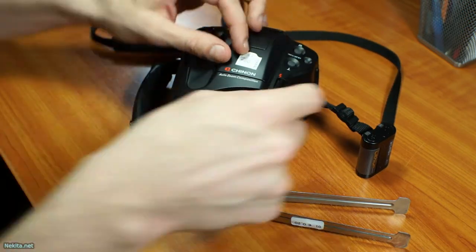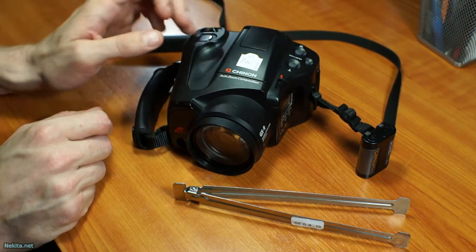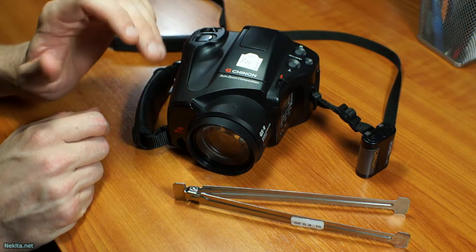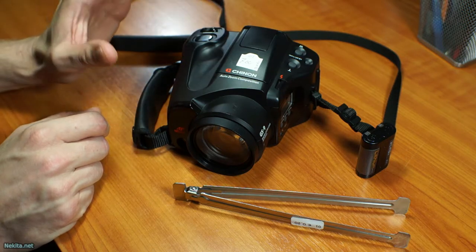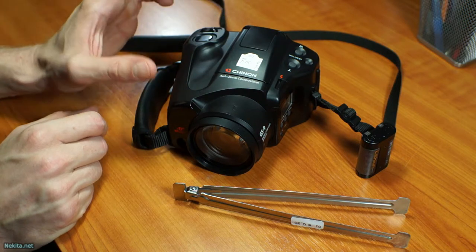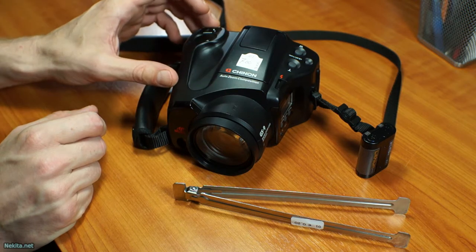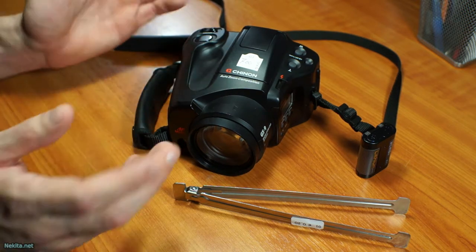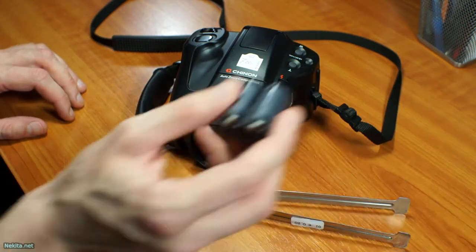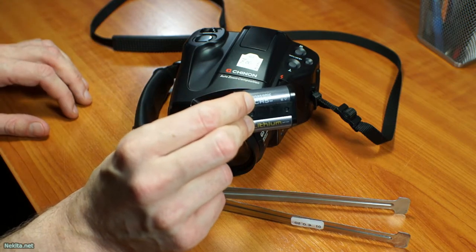It has a built-in flash. It is a proper bridge camera — these were intended as an in-between between a point and shoot and a proper DSLR, through the lens, single reflex. I'm not stating that entirely correctly. But except with these types of batteries, these cameras should be very nice.